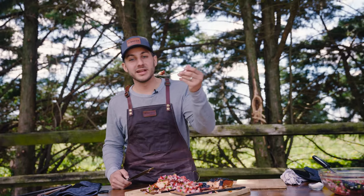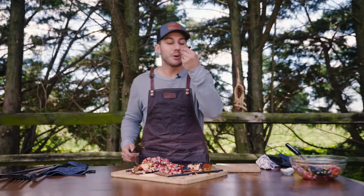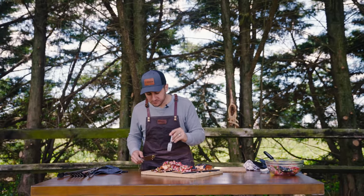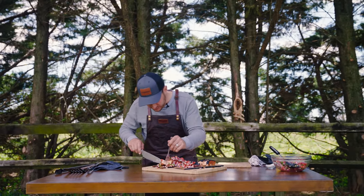That's it — I'm going to dig in. You guys have a good one. Thanks for tuning in. Have a good day. That is really tasty, guys. Bye.